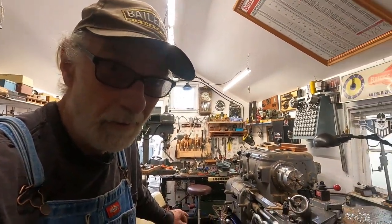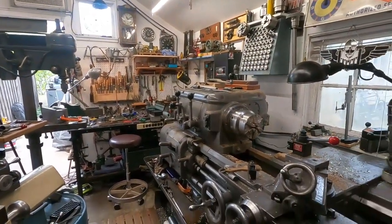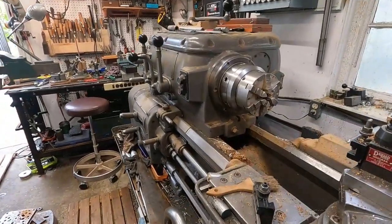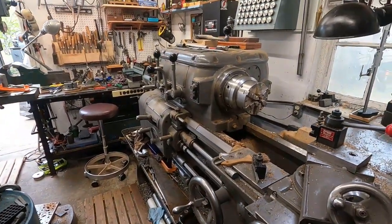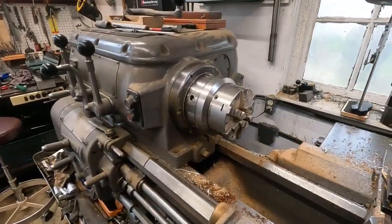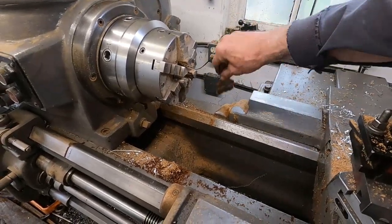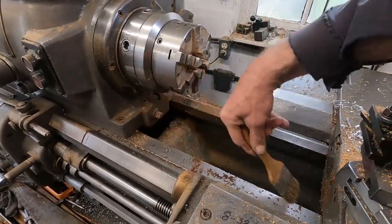This old Axelson here is a real workhorse — it's a wood lathe. It's really nice to have a workhorse like this just to do a little bit of everything. This is going to get a real thorough cleanup right away.